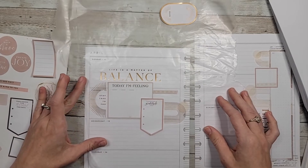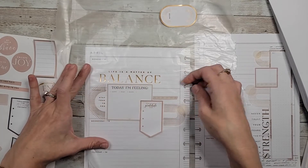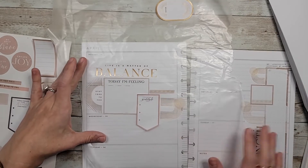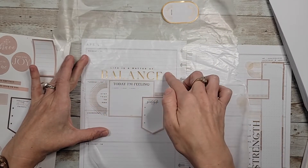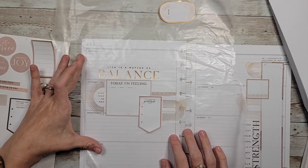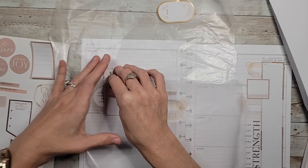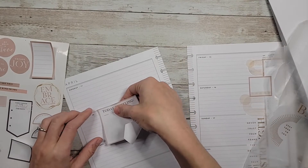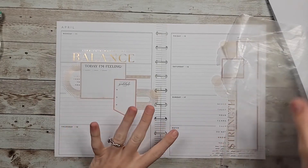That's a lot better. Where do we want this? I'm feeling like right here — that way I have all this space to write for Monday, I have these two boxes for Tuesday, and I have all this space for Wednesday. I'm going to go ahead and lay this down. Now, washi tape.